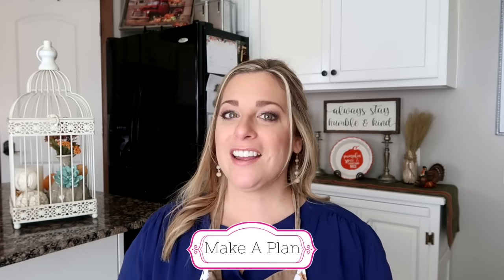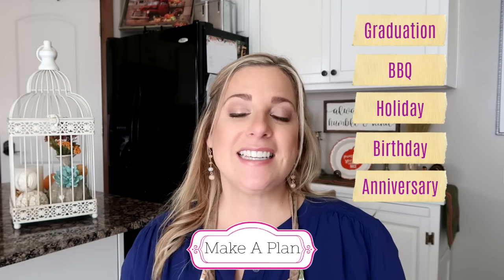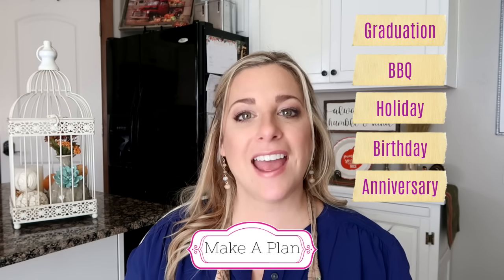Tip number one: make a plan. Before your party, sit down with pen and paper and plan it out. What type of party is it? Are you making it a potluck or cooking everything yourself? Make your menu. Where are guests going to eat and drink? What activities will you have? When you plan things out weeks or a week in advance, you'll feel less anxious, your guests won't see you frazzled, and you'll be relaxed and enjoy your party.